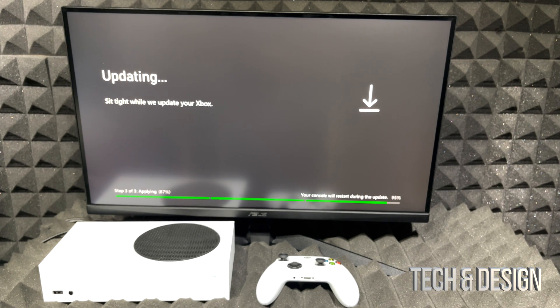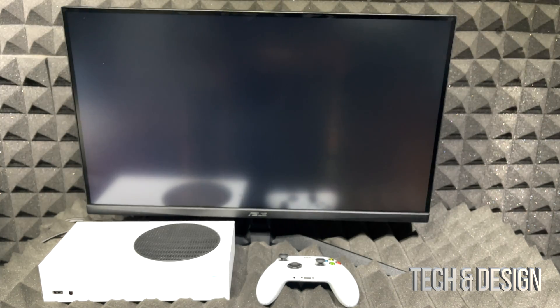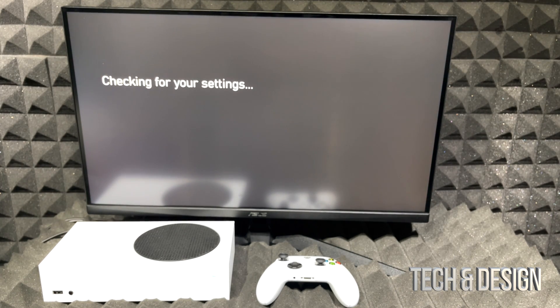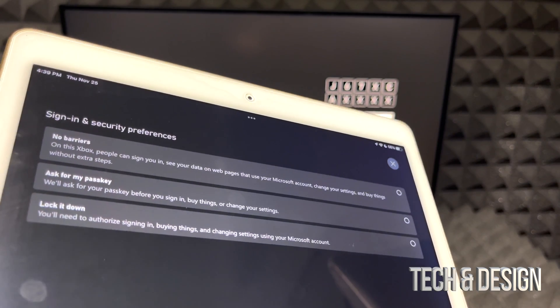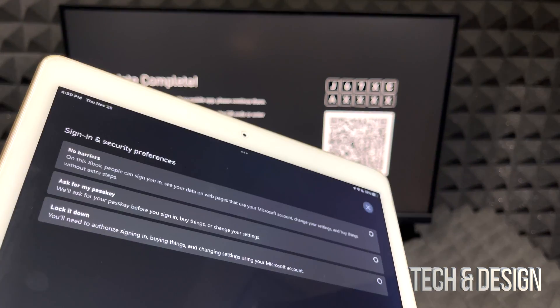The update is now at 100% complete. Back in the app, there's still a bit more setup to do.